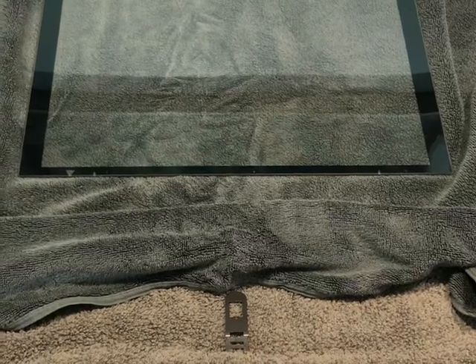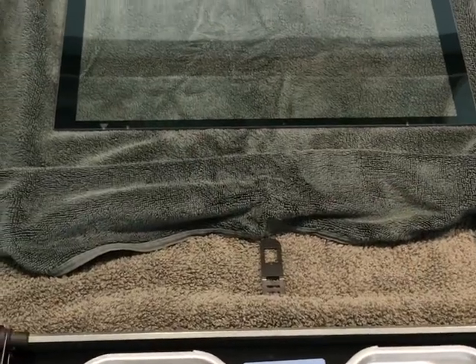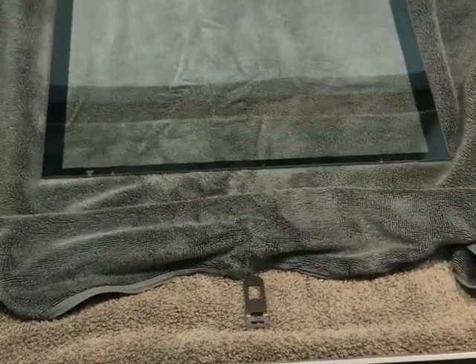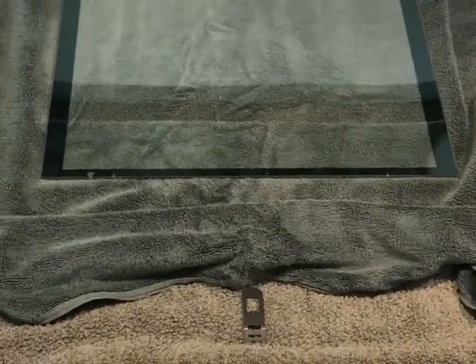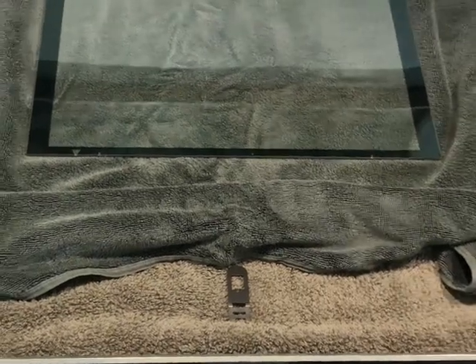You can see there's an arrow on the stainless steel and an arrow on the glass panel to help you realign it, just so you don't get the panels mixed up. It's a good idea to put them on top of each other with a towel in between, so you know which one to do next instead of putting them around the room — because that can get a bit confusing.